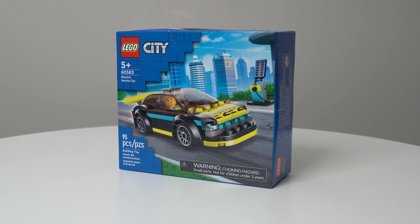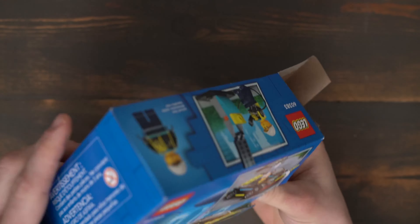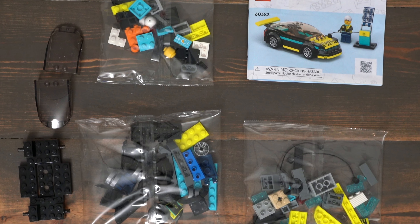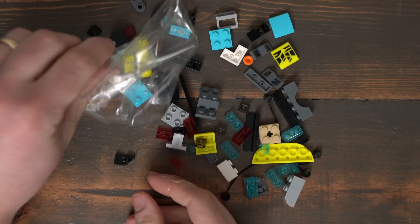This set is suggested for ages 5 and up and includes 95 pieces. In the box you will find 3 bags of parts, the windshield, the car frame, and the instruction manual. Let's put the set together.